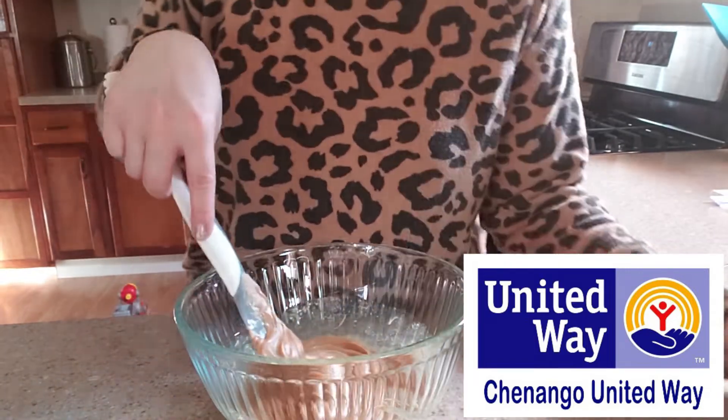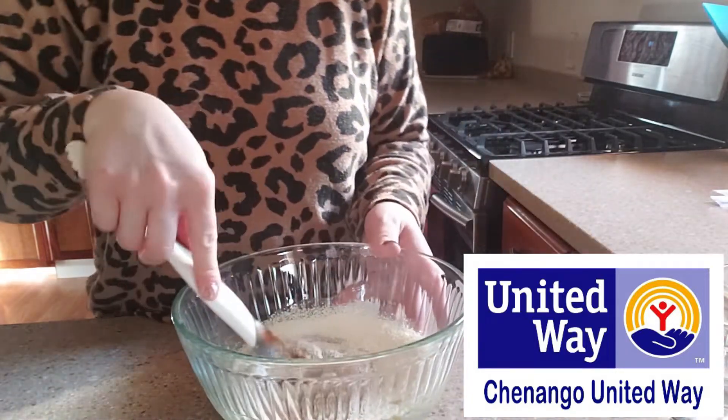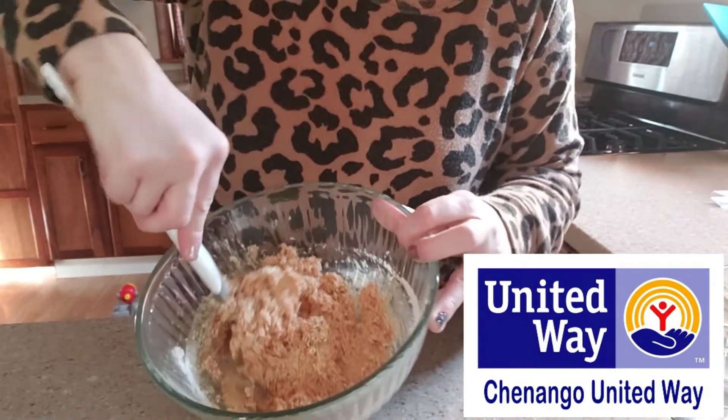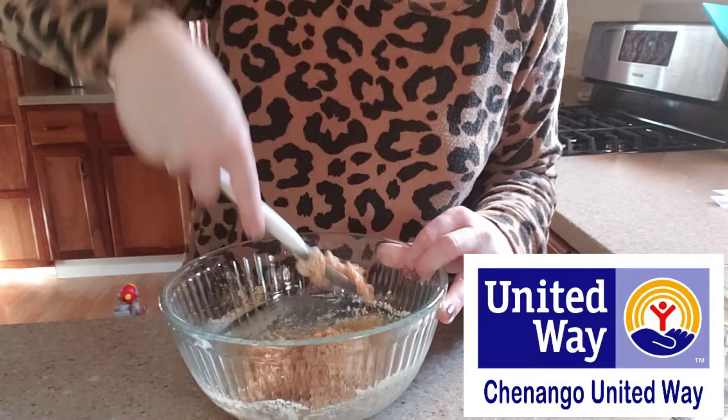Next we're going to gradually add in that dry milk, so that half a cup of dry milk, and again we're going to mix well. Now I have my dry milk incorporated already and I'm going to chill this for a few minutes so that it's going to be easier for us to handle these.